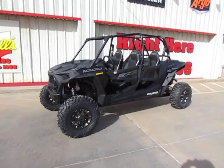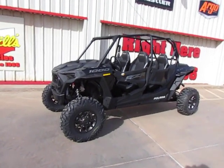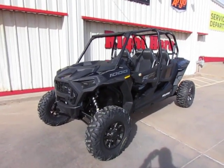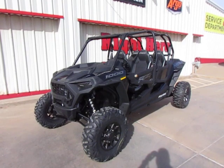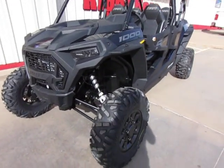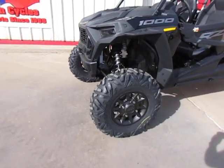Hey everybody, it's Todd at Eddie Hills Fun Cycles. We got a 2023 Razor XP1000 4-seater. This one does have the 29-inch tires mounted on 14-inch rims.